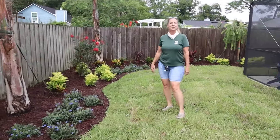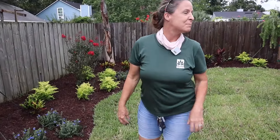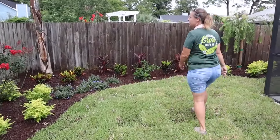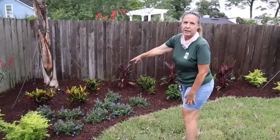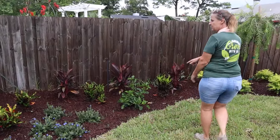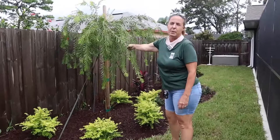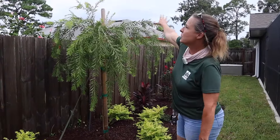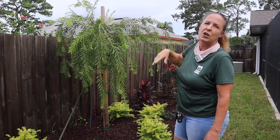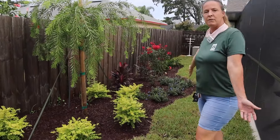We put in brand new sod. We'll have some volume issues with the guys back there drilling, but we'll work through it. We've also got some crotons, some mammy crotons, some Hawaiian ti plants, red sisters, and some hibiscus. We also incorporated one weeping bottle brush here, which mimics the weeping bottle brush installed up in the front yard — so we kind of tied in the front yard with it. As you can see, it's a really tropical colorful feel.